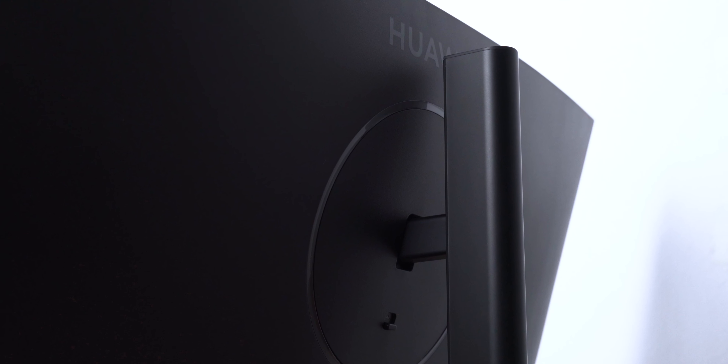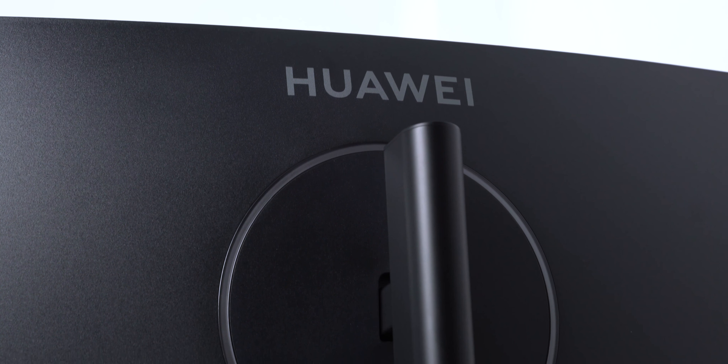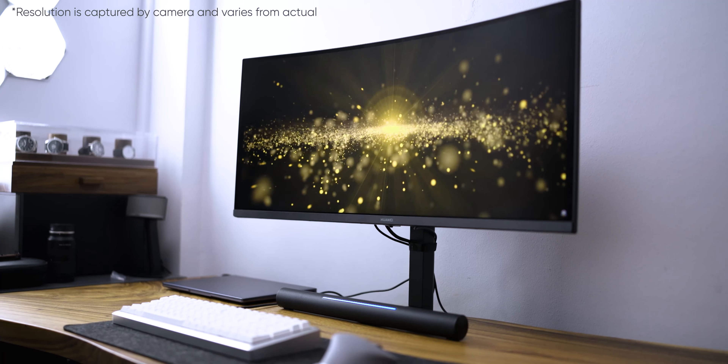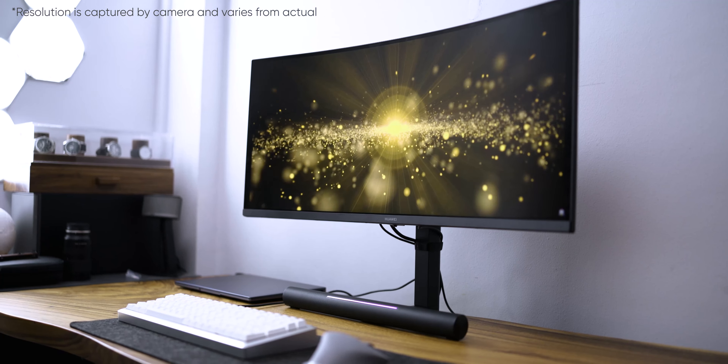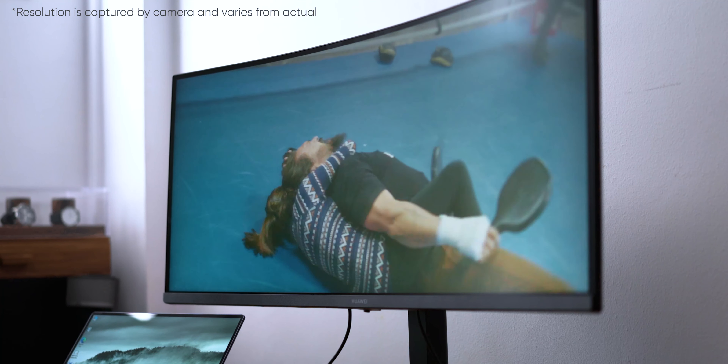Let's talk about some other great features of this monitor. Firstly, it has really slim bezels and a nice matte black finish, which I think makes it look very elegant, very sleek, and overall a very premium product. In terms of specs, I love the wide aspect ratio, and it comes with a 3K resolution, which means all your images look crispy and sharp, and the colours honestly look great.